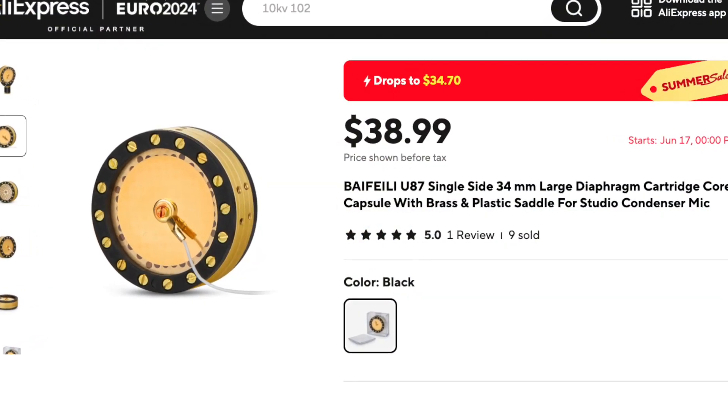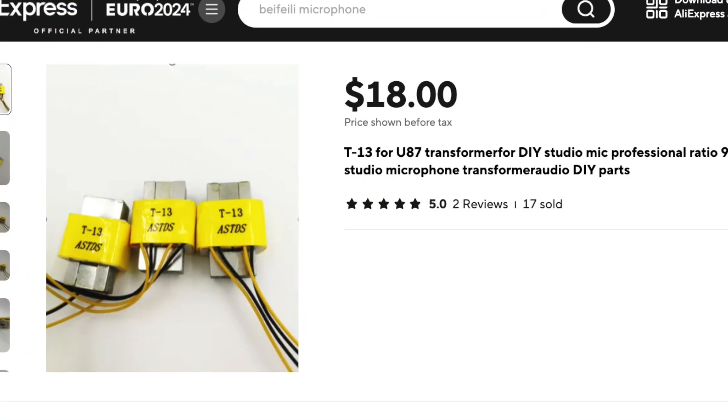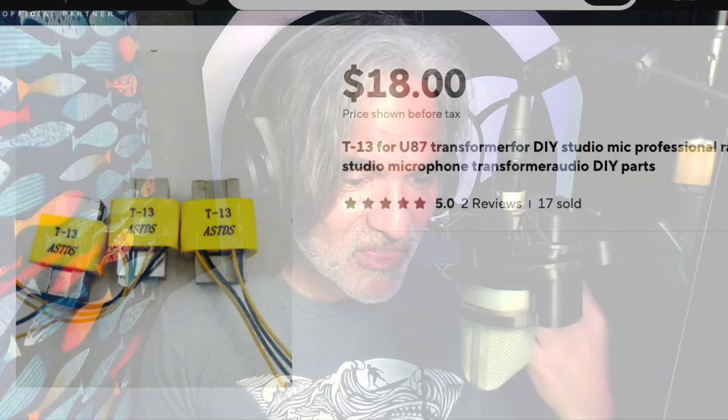Inside this mic — inside my particular build here — is the Bi-Faili Black Ring K87 capsule. I also have the $18 AliExpress T13 transformer in here, which is made by DeShang, a very widely respected transformer company. These are bargain parts, really — very inexpensive parts — and they yield this result.